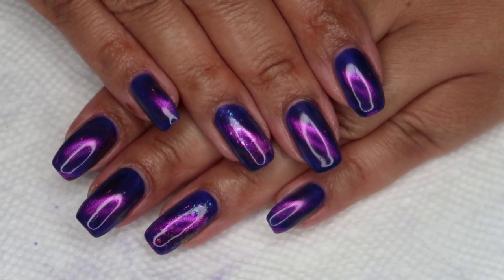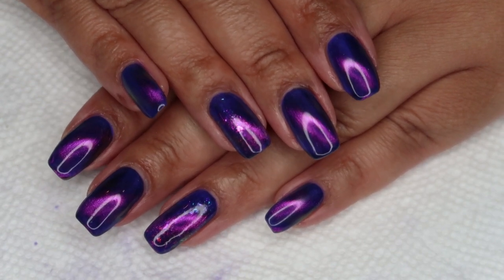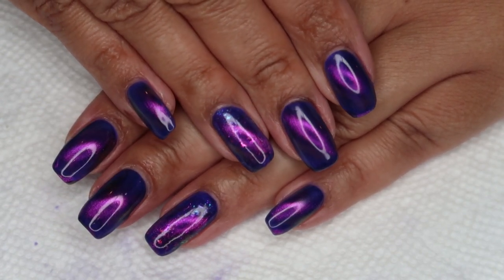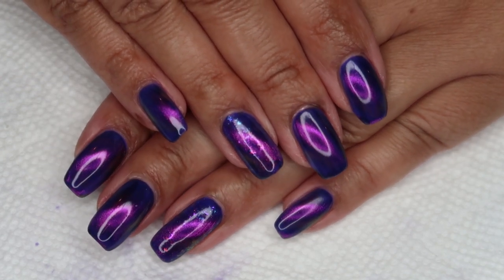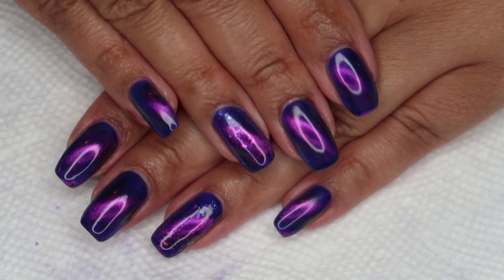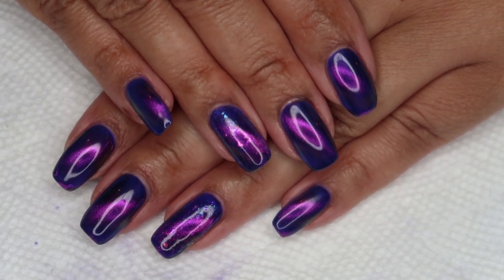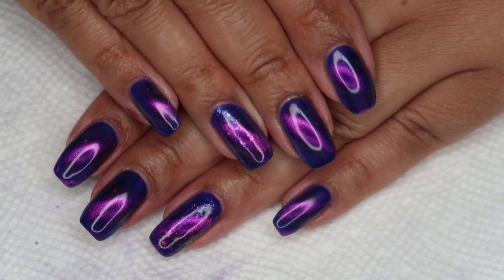Here's the finished manicure, and I really like how this turned out. I was more than a bit skeptical that the magnet was actually going to work right through my finger, and I was pleasantly surprised. I initially saw this from Check Yes Michelle on Instagram, and if you'd like to see her post, I've got that link down below in the information box.